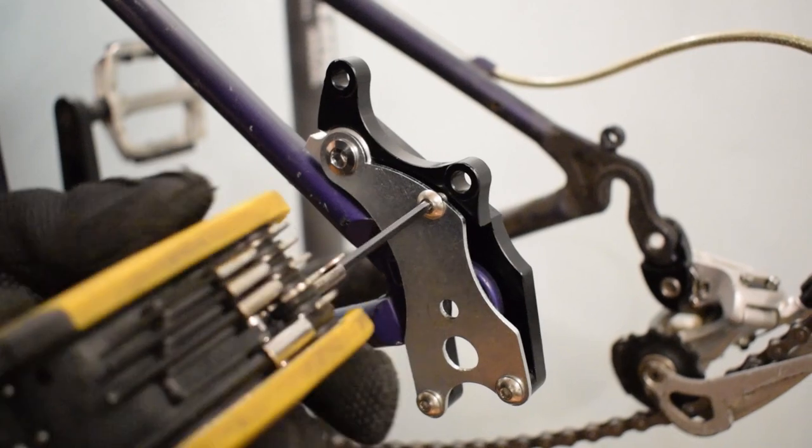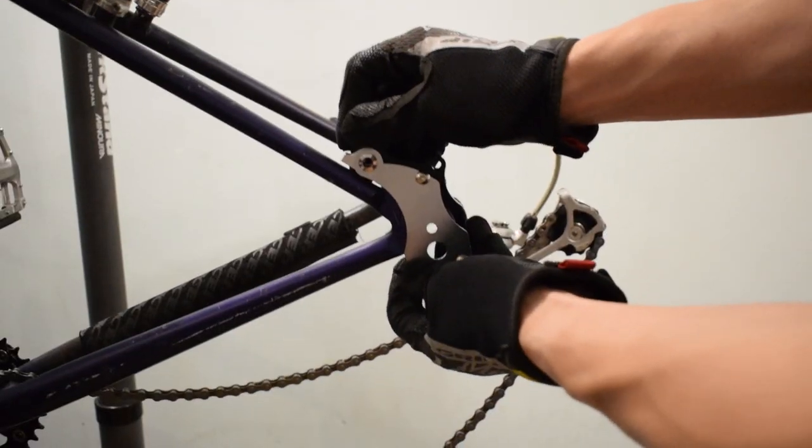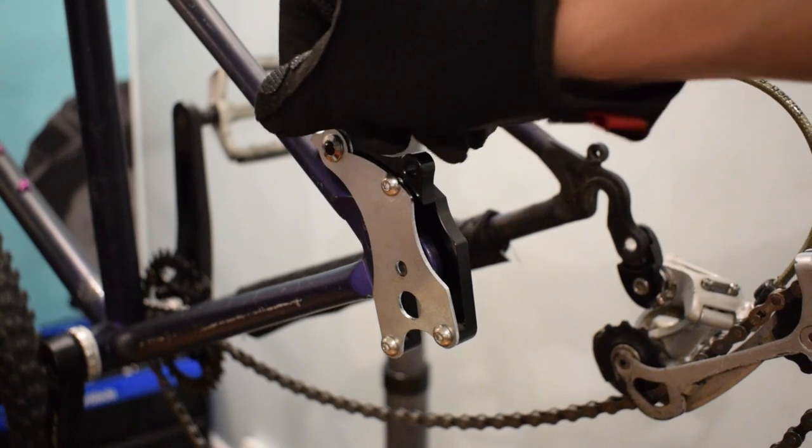Once you have all the bolts tightened, check and make sure it is all sturdy before putting back the wheel.